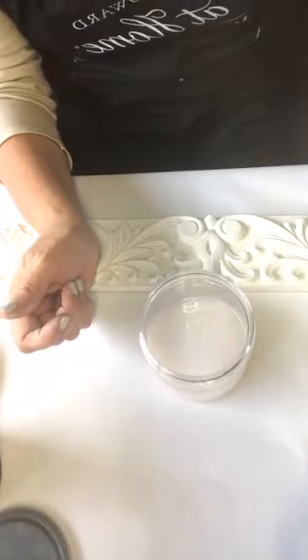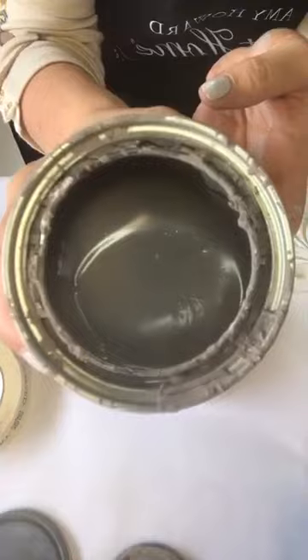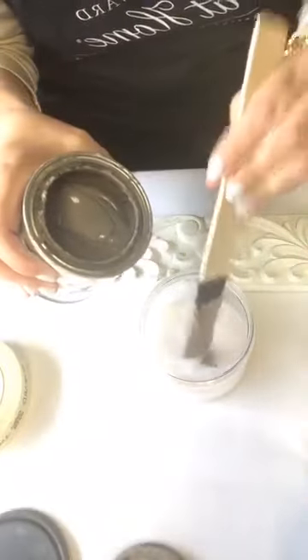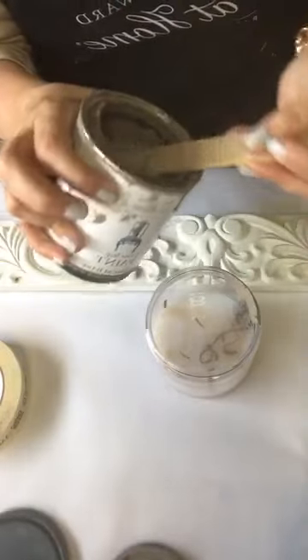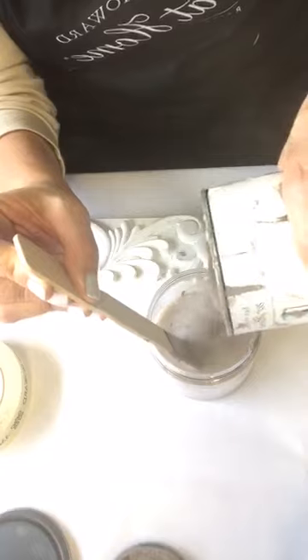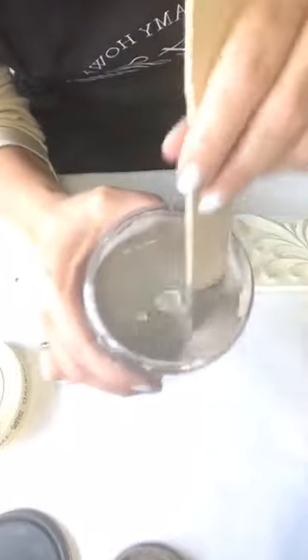I've done this long enough — it's kind of like cooking, like a pinch of salt. This is the color called Kimble. I'm going to take my Kimble and add it. So now I'm making a colored glaze — one part glazing liquid, one part Kimble One Step, and one part water. You want to stir it really good. Just give it a minute — you're in no hurry. Now you've got a colored glaze.